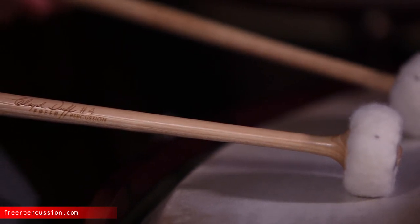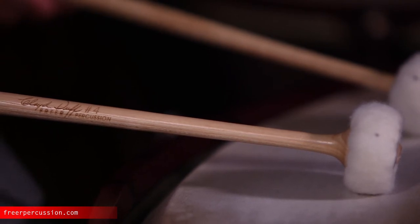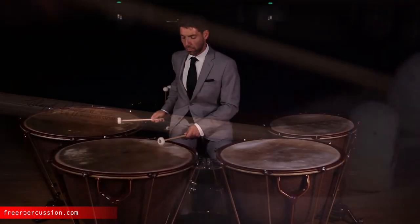...or on this very melodic solo from Strauss Burlesque, where you need to play round but articulate at both soft and loud dynamics — with this stick you can just relax and move your wrist. Let the stick work for you.